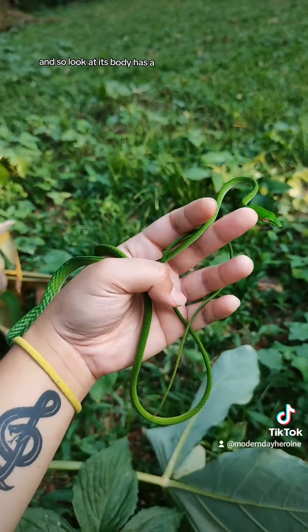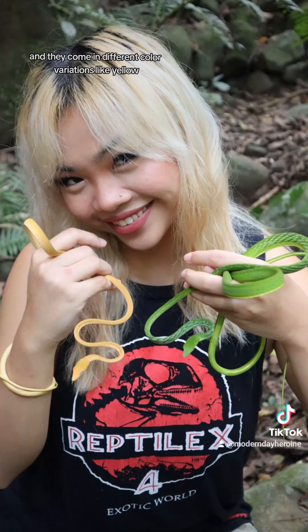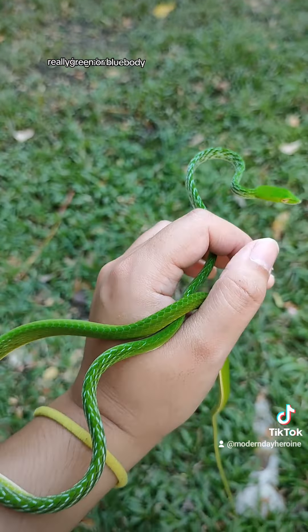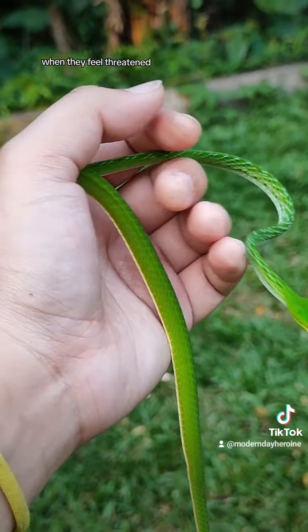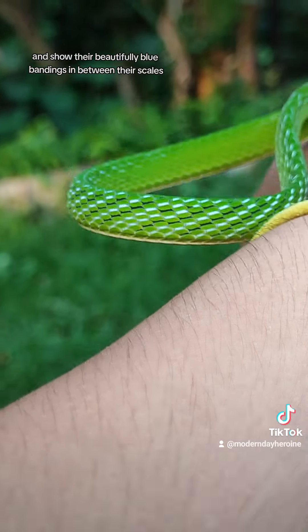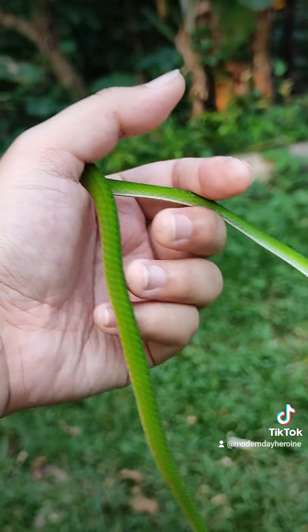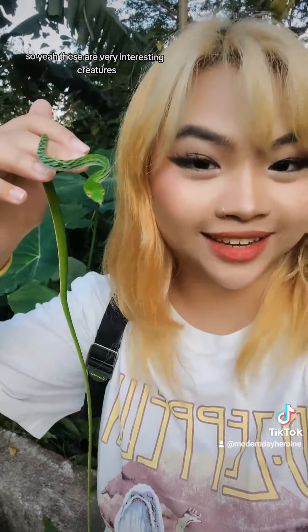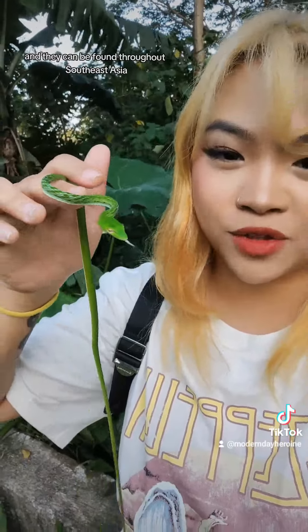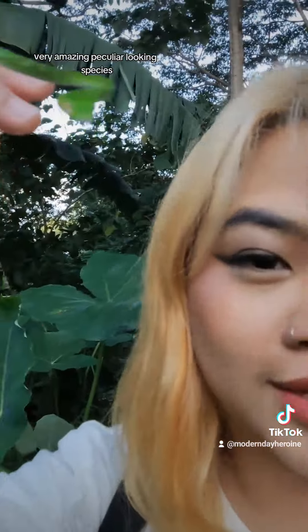Look at its body — it has a really long, slender body, and they come in different color variations like yellow, green, or blue. When they feel threatened, they will puff up and show their beautifully blue bandings in between their scales. You can't see it now because it's kind of relaxed, but these are very interesting creatures and they can be found throughout Southeast Asia — a very amazing, peculiar-looking species.